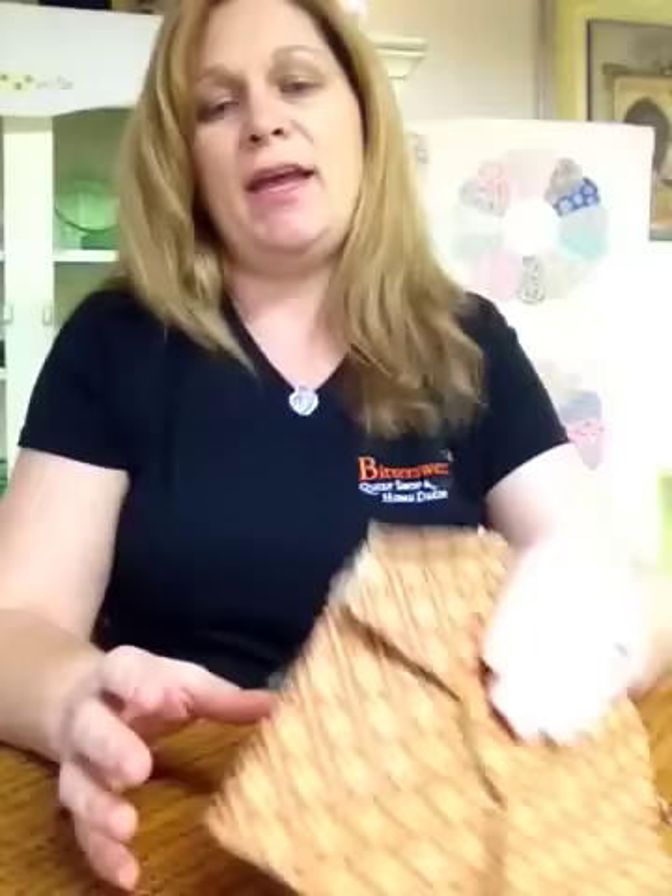You can do the same method using a layer cake. Moda has layer cakes that are pre-cut ten inches. This is a layer cake that I did into a bow tie — you can see it. You will need a seven-and-a-half inch ruler to square this up.